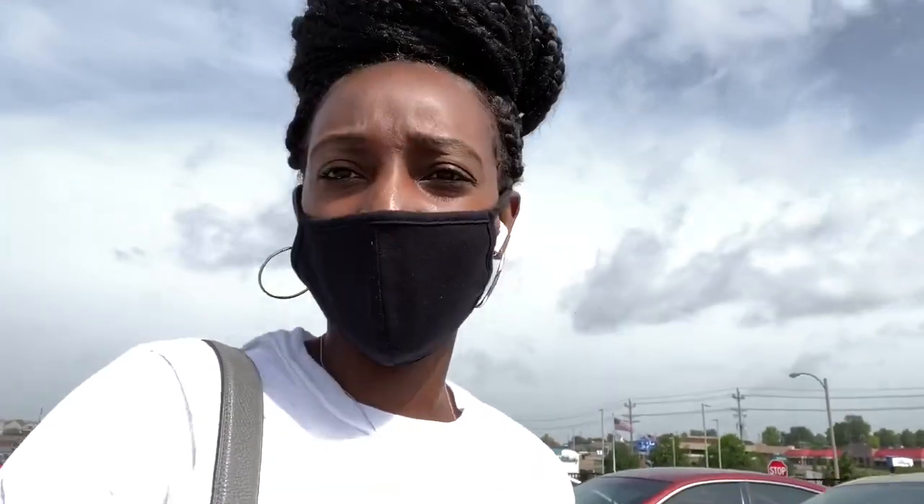Alright y'all, we made it here. I have my earpiece in so y'all won't hear me well. One thing I hate about these masks is it makes my ears stick out — my ears are really big and stick out, I'll be straight up with y'all.